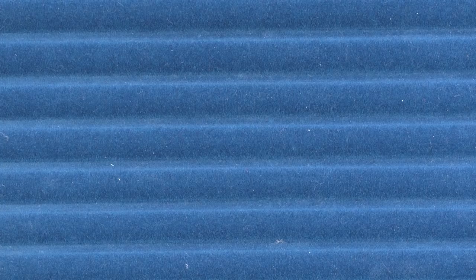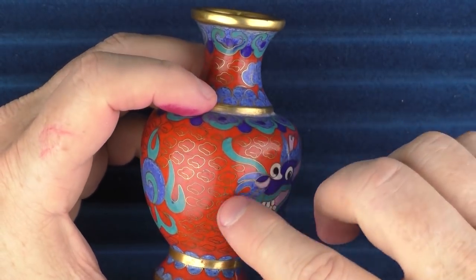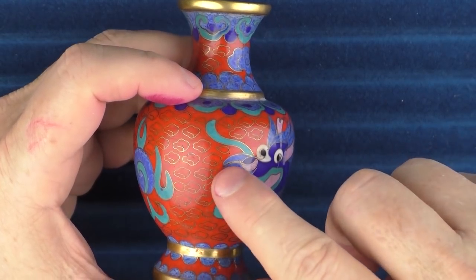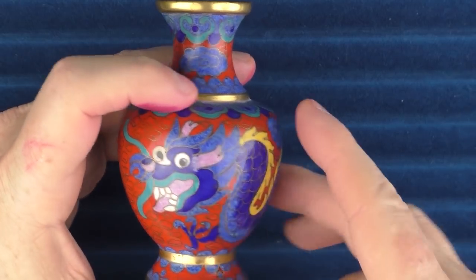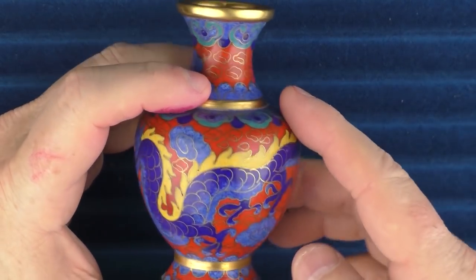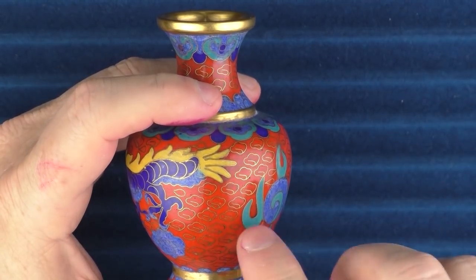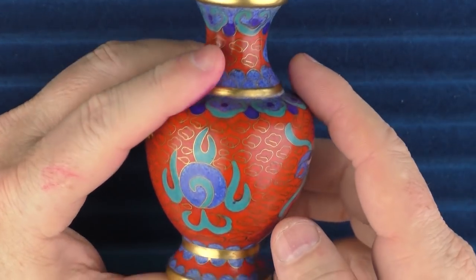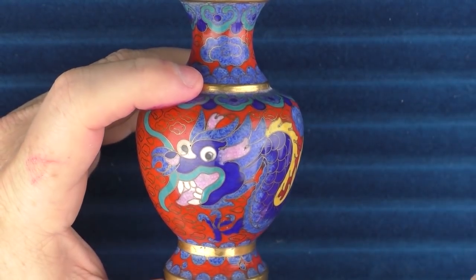To begin with, I wanted to share what some Chinese cloisonné looks like. You can see here that it's more defined. Basically they end up laying down this wire and then they fill in the material with different colors. So you can see that it is much more defined and has more edge to it, as opposed to something that's a little more free form like the Japanese cloisonné. But they're both very beautiful in their own rights.